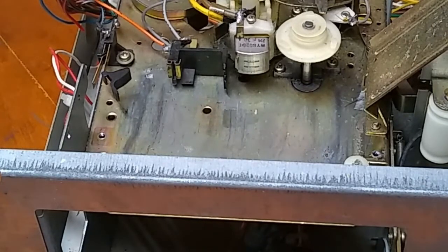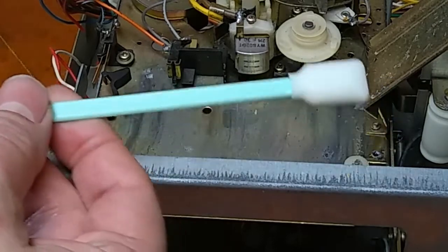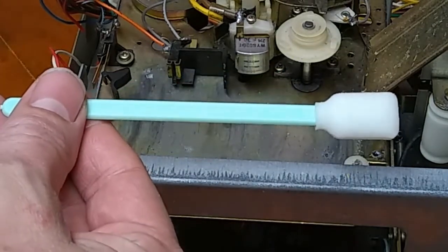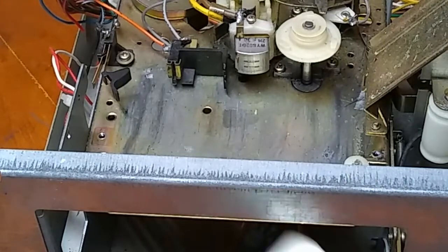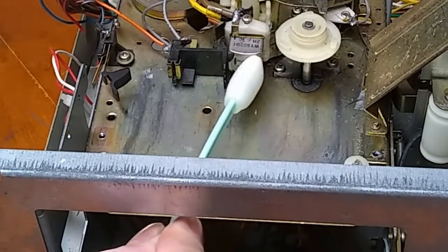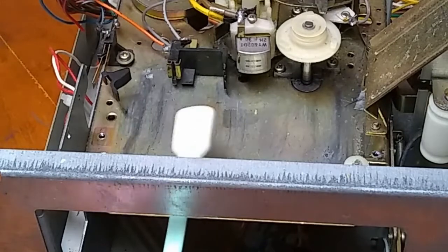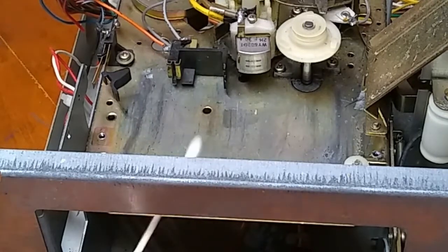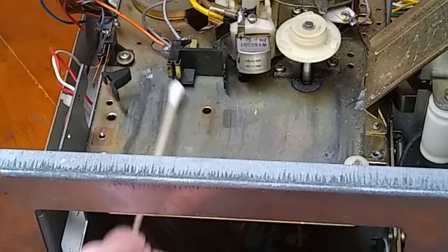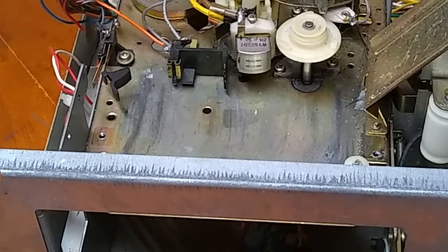Another thing you can use are these foam cleaning sticks that are sold for printers. You can get them on Amazon or eBay for really cheap. They've got a nice soft foam head and they will withstand the rubbing alcohol. You can get a bigger swath of the head clean with these foam sticks. They also work well on the track change sensor — either use the cotton swab or the foam stick and just clean it until the foam stick or the cotton swab comes back clean, and then you know that everything is good to go.